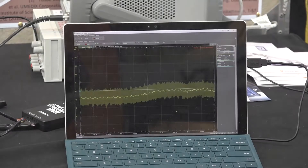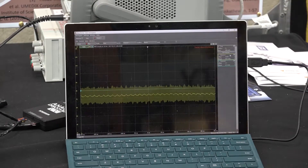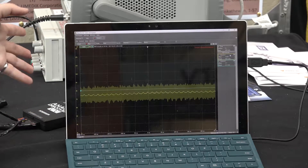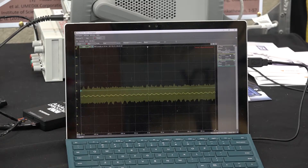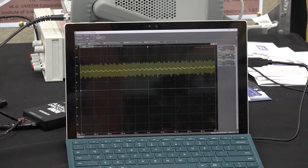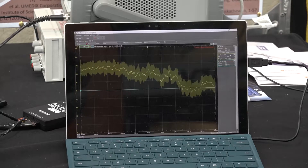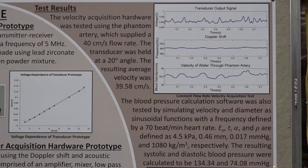Now we're going to put our cornstarch mixed with water through the phantom artery. On the oscilloscope, which is showing velocity versus time, you'll see a Doppler shifted signal which we can use to find the velocity. I'm turning it on now, and as you can see, there's a shift in the signal. When we achieve the ability to read the Doppler shift, we can calculate the velocity, and we hope to one day do this not only on a phantom artery, but also on a ulnar artery.